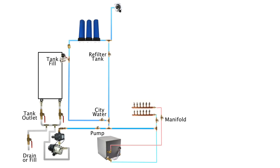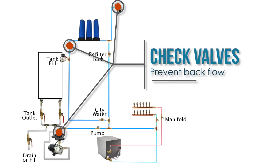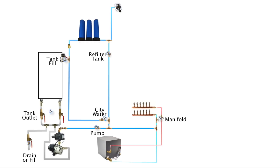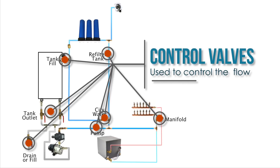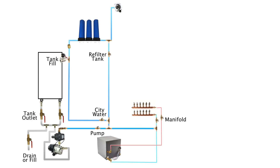Next we'll share the basic operation and configurations of our system. We have three check valves: one built into the inlet, one after the filters, and one built into the control module on the water pump. The system also has nine control valves that allow us to manage the flow of water through the system. We have planned for six different configurations.